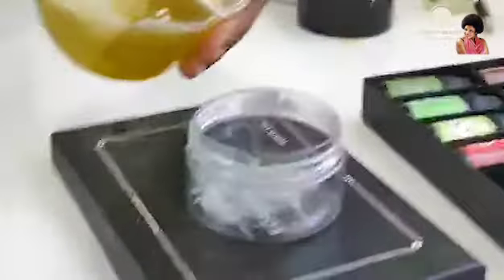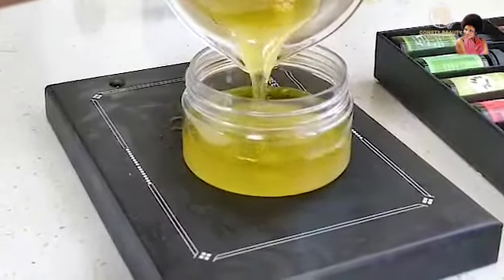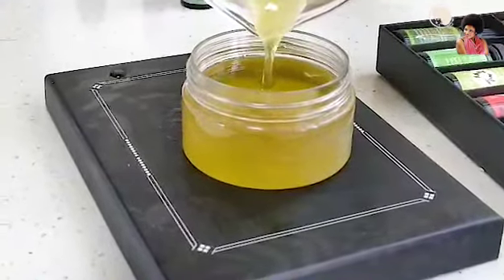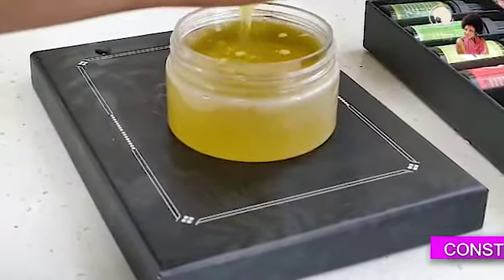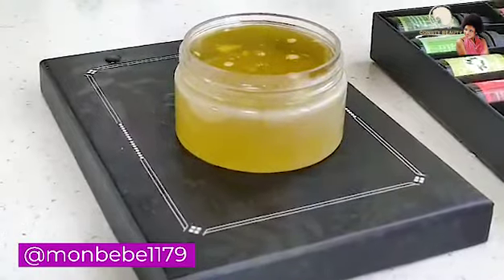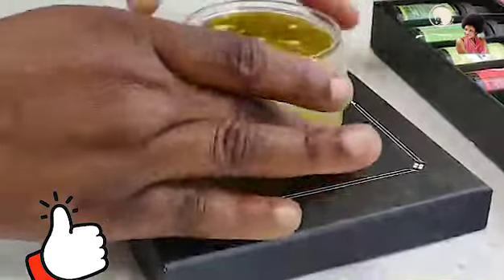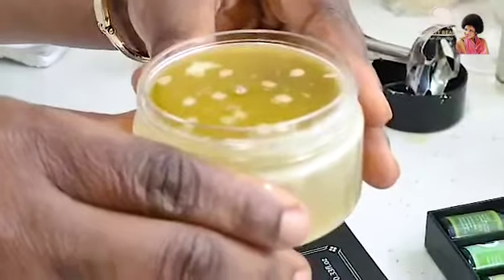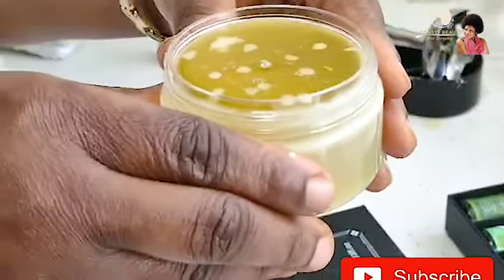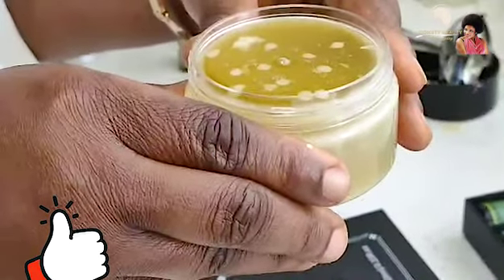Now let me pour it. We are going to keep this until it's fully solidified, and then I'm going to show you how our hair pomade looks and feels.